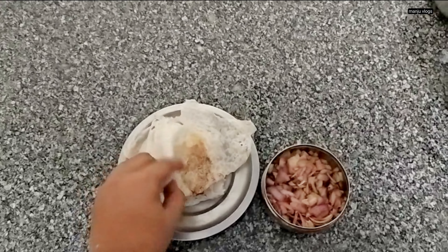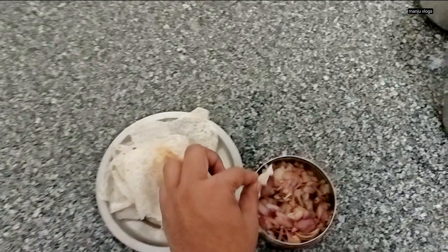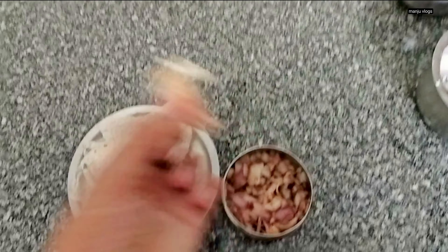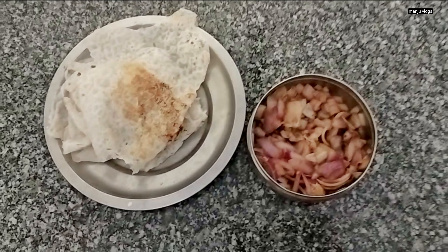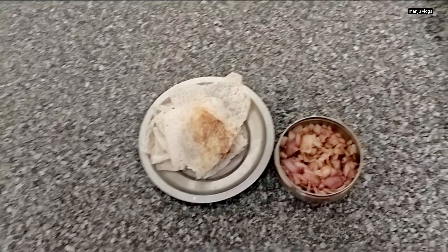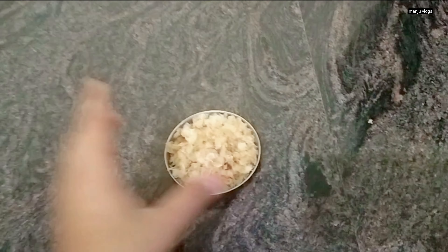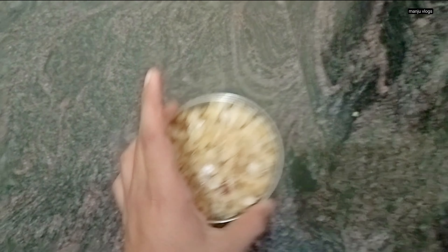This was for the next day's breakfast — I had some neer dosa. This neer dosa is simple, but I made an onion masala for it. First you need to chop the onions and then add tamarind water and coconut oil, some water, salt and chili powder. It goes well along with panipuri also.